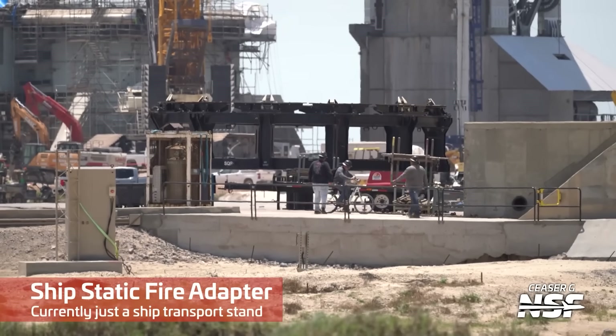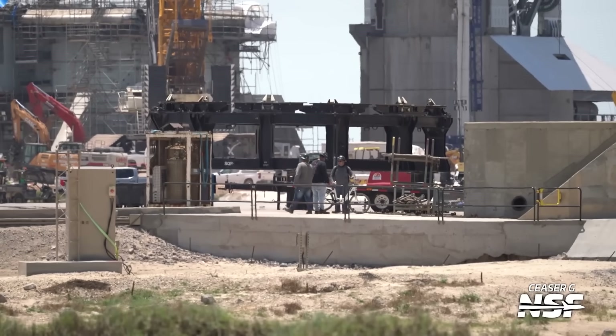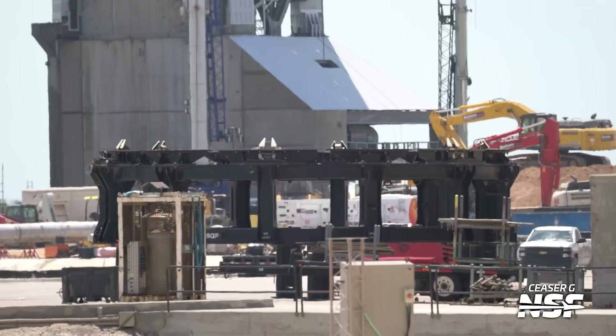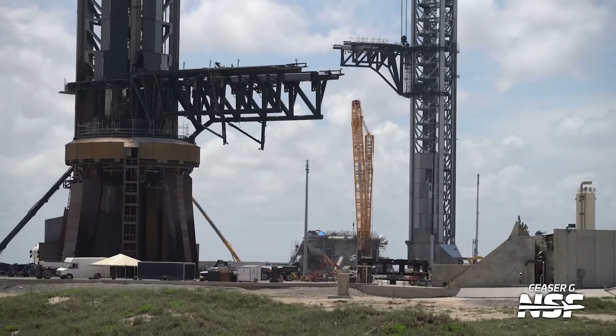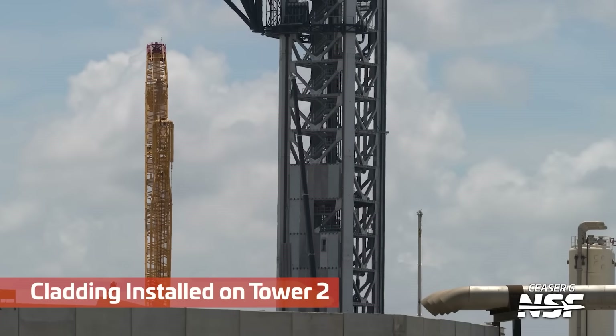And there is the adapter candidate. What they've done is taken a ship transport stand, which clamps to the bottom of a ship, and they've been cutting it up and changing it around. What we think is going to happen is they're going to put this adapter on top of the OLM and put a ship on top of it, so that you can perform the tests that previously were being done out at Massey's. Because Massey's has a lot of damage and it's definitely not operational right now.